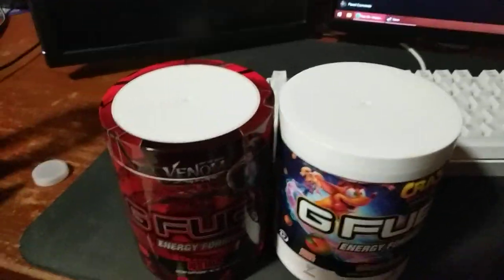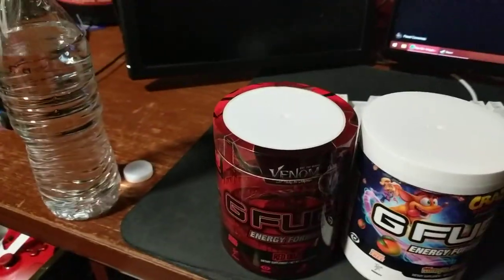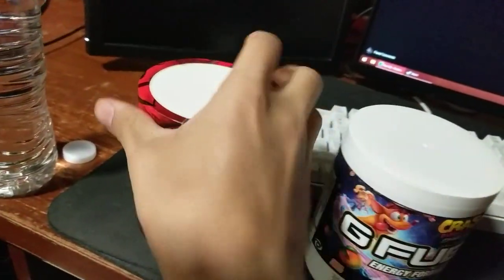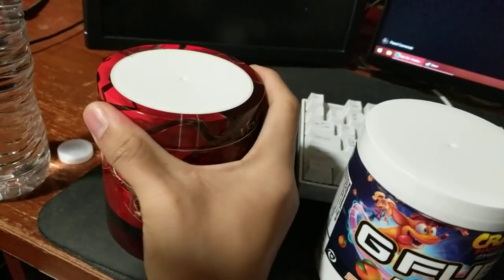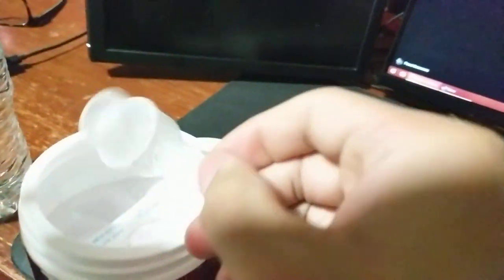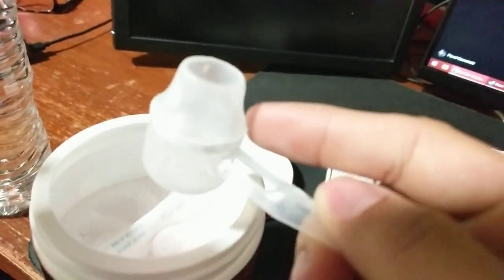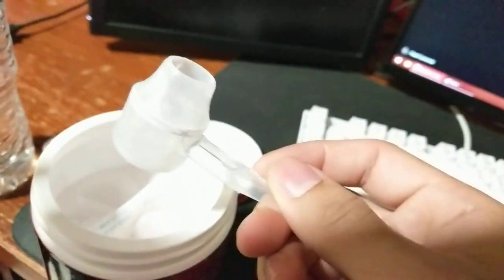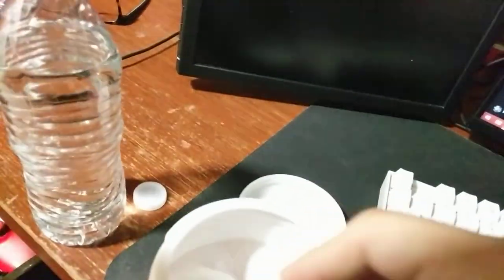The way I make it is I just use 12 ounces of water. The thing I like about G Fuel is the really interesting scoop that they use — it's really nice. The cool thing about these scoops is that it's like a locking mechanism. You can take that top latch off and then just use it as a regular scoop, but it has a top part that, once it's locked in, you can use it to make it an easier scoop into your water bottles.